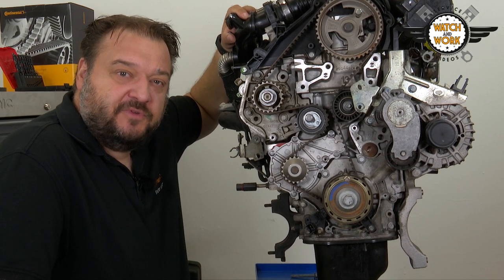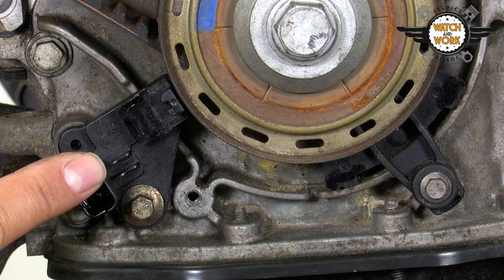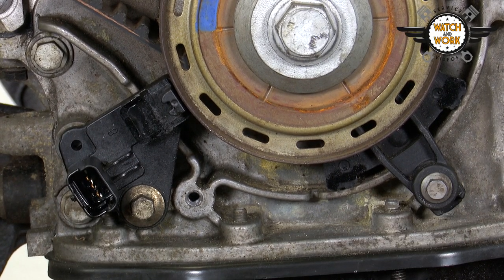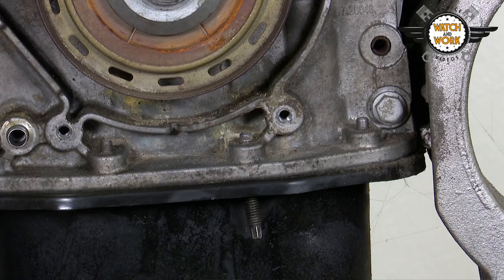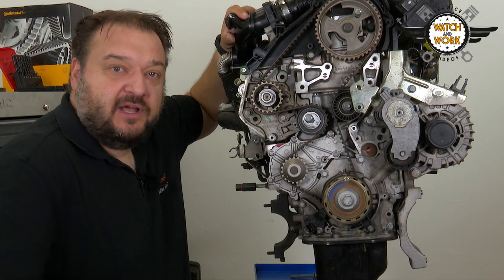Before you can take off the timing belt, you first have to remove the crankshaft sensor at the bottom and the timing belt guide at the side. Once this has been done, you can loosen the tensioner pulley's bolt, slacken, then remove the timing belt and replace the parts.